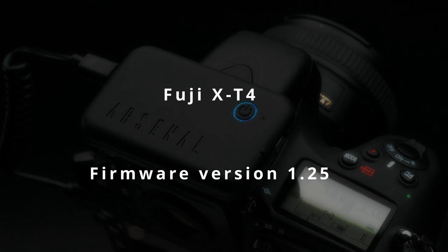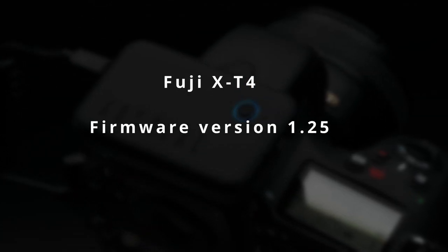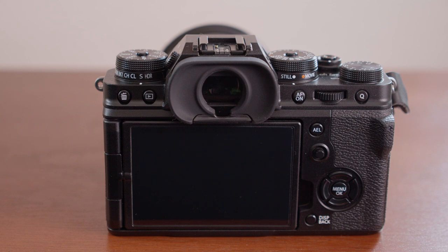Before moving forward, I need to make sure that my camera's firmware is up to date. For the X-T4, Arsenal requires firmware version 1.25 or higher. To check which firmware version my camera currently has installed,